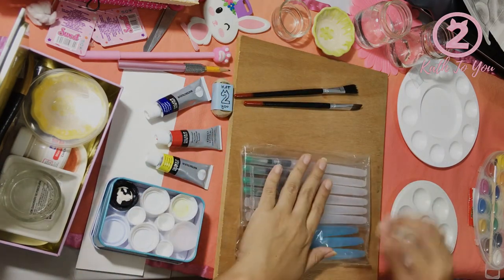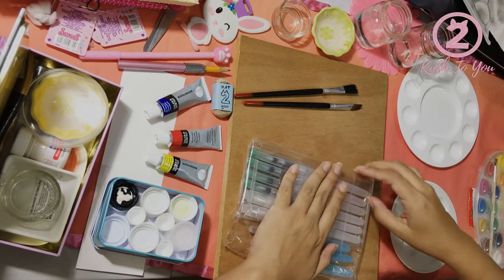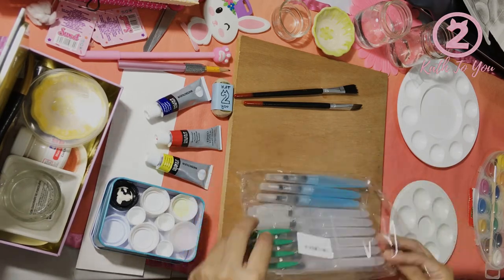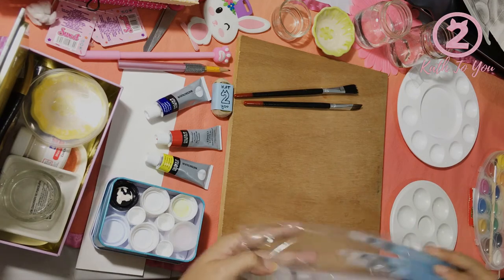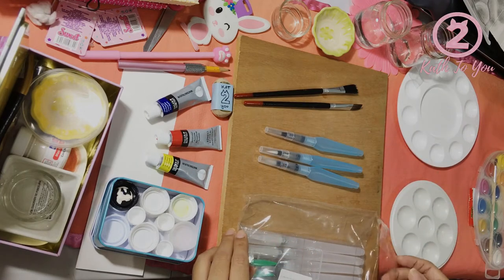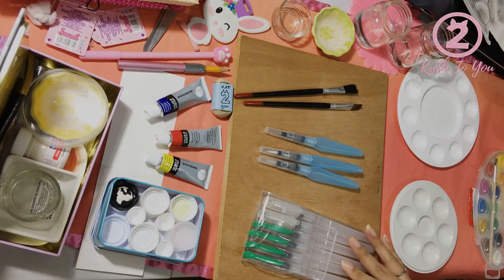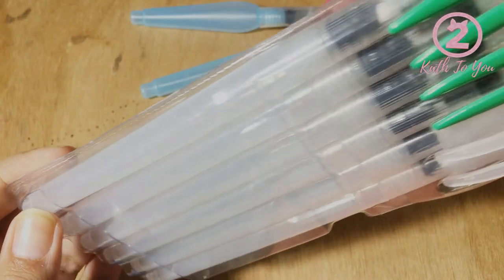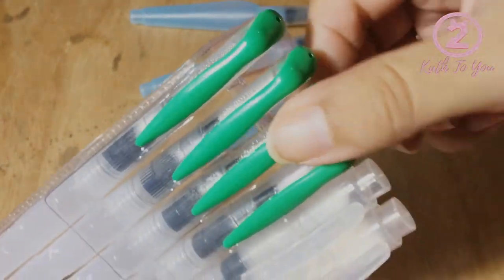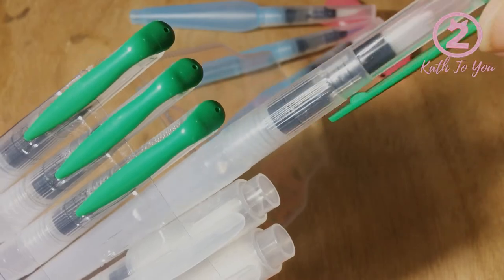Many of you probably know, but there are people who have just started and they don't know how it works. Many people use these brushes more for lettering or watercolor, but I think they also adapt very well to illustration because they facilitate working with water and all those things. I have been waiting two or three weeks to try them to be able to do this video, so let's see what they are going to do.